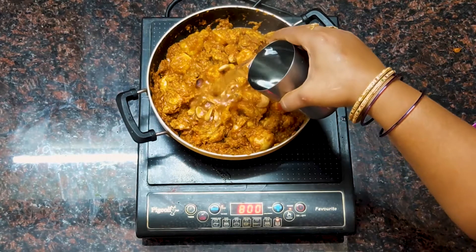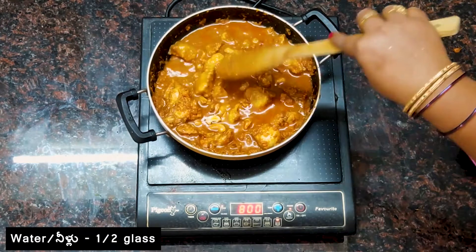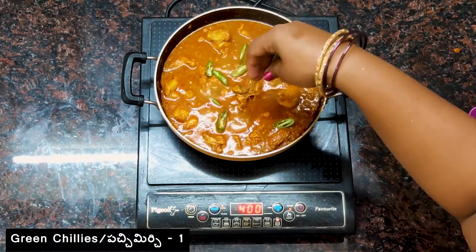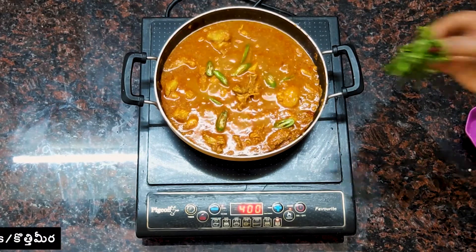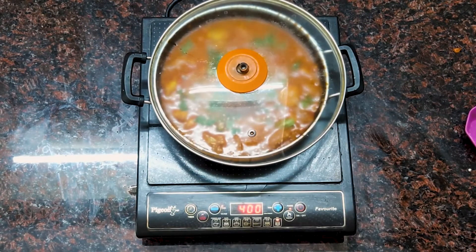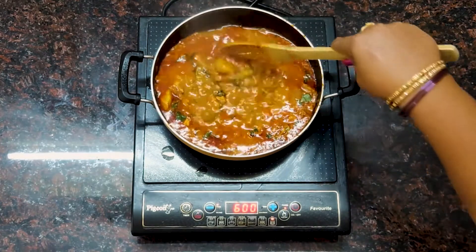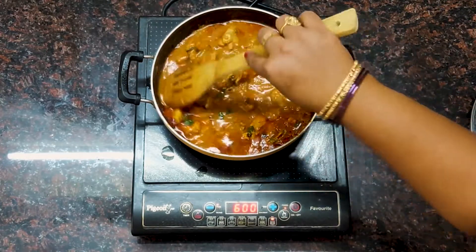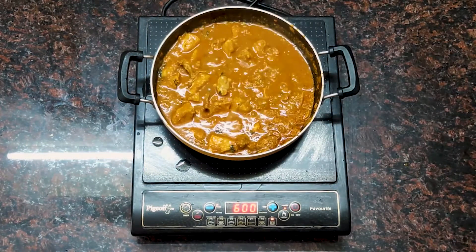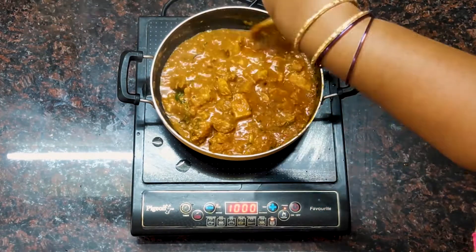Put in a glass of salt and a glass of water. Put it in a bowl. We will cook it on low flame for about 15 minutes. Then we will stir the water. We will put it in for 15 minutes and let it fry in between.